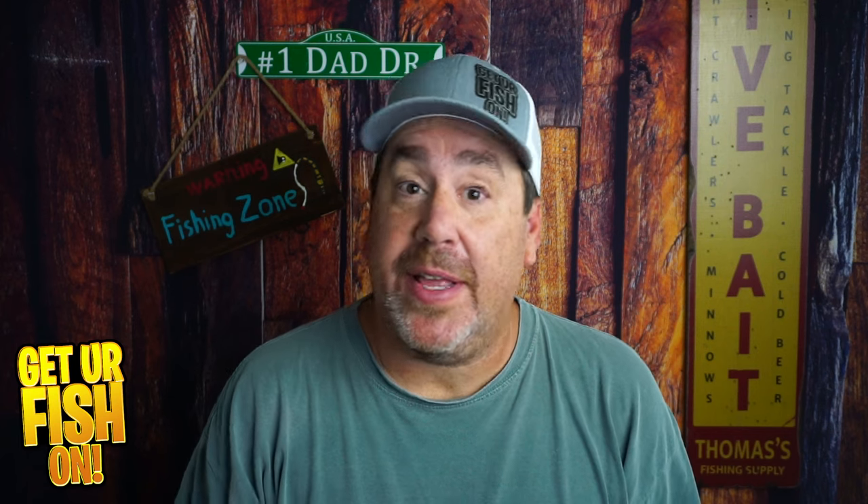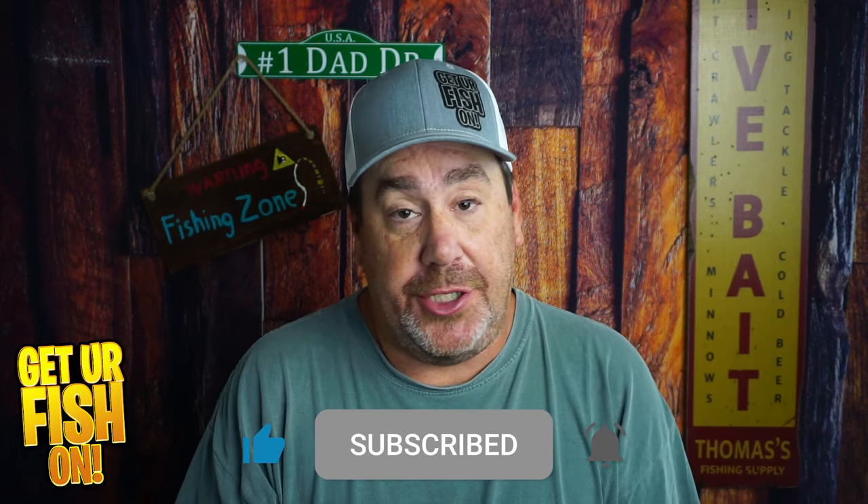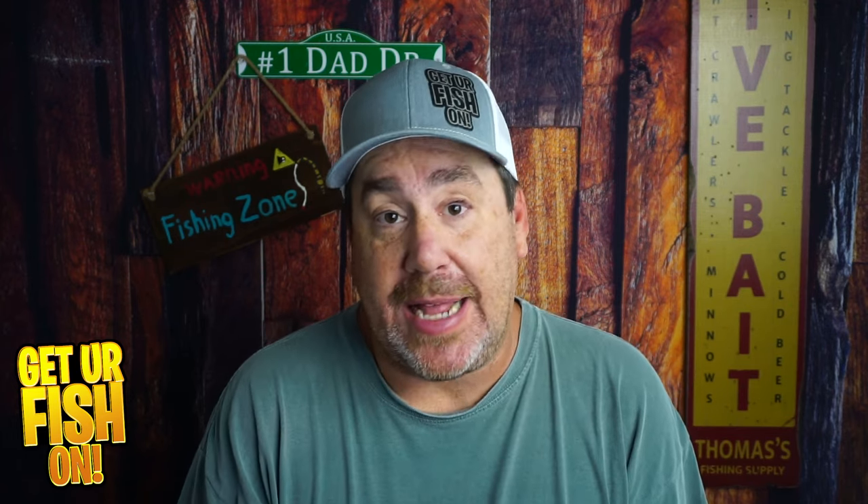If you can do me a favor — if you like this kind of content, subscribe and be part of the channel, be part of the team and the family. Just click right over there and hit that subscribe button.